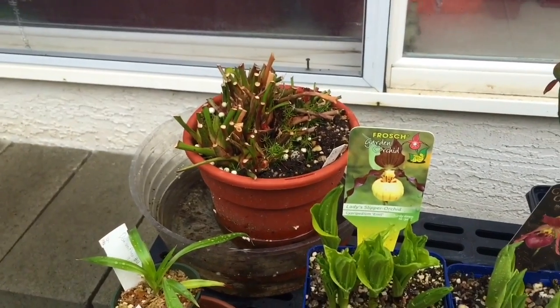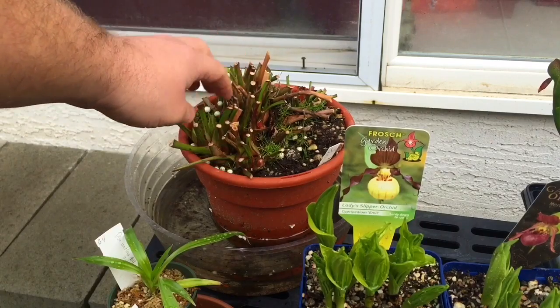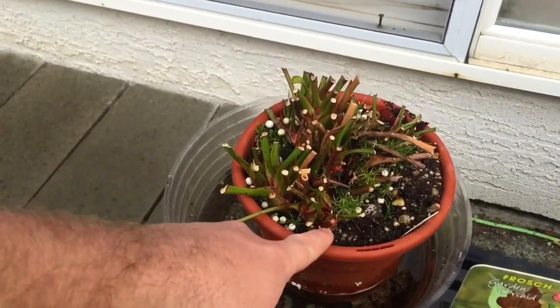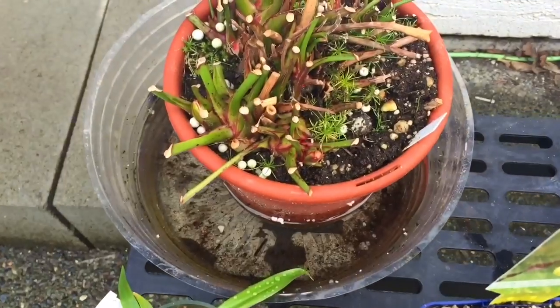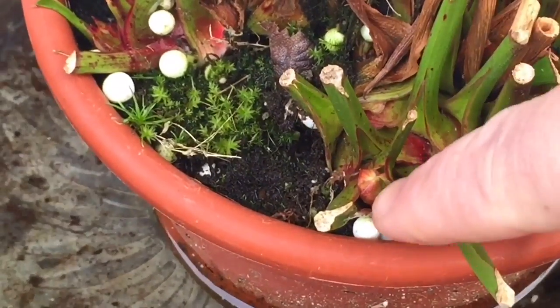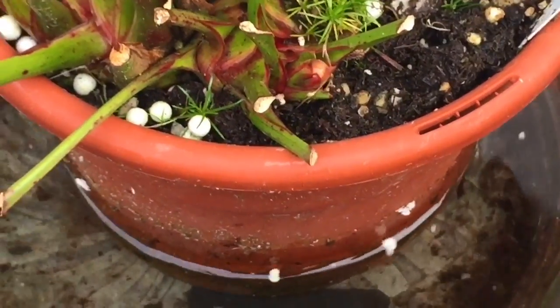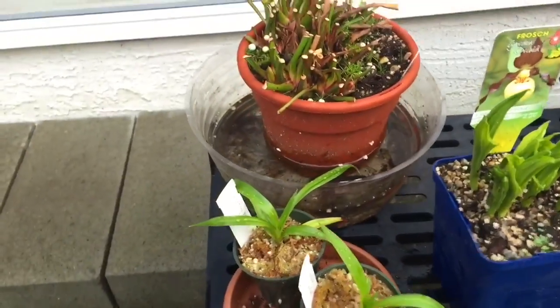Back in the background here is my big Sarracenia flava x oreophila. It's starting to just get some buds on it now — this one's going to be an early bloomer. I've noticed a few buds starting on these guys. You can see new growth that instead of being pointy is kind of round and nubby — just coming out. There's a few spots where we have some buds coming out, so these guys will be starting to show signs of life soon, which is fantastic.